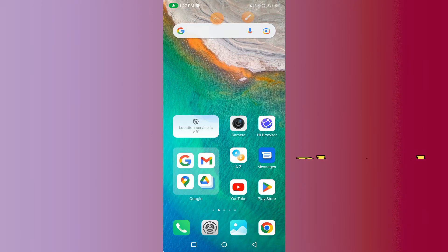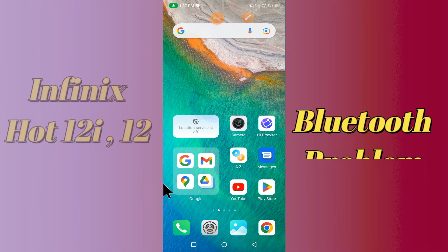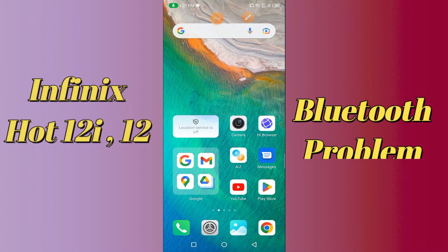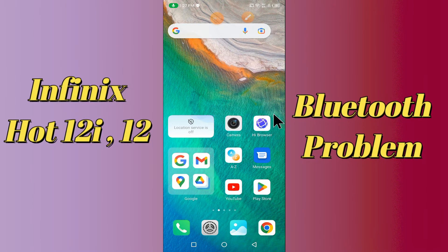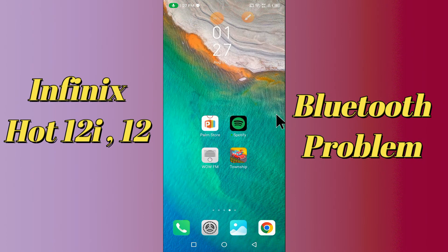Hi everyone, today in this video I'm gonna show you how you can fix Bluetooth problems on your Infinix Hot 12i and Hot 12 VIP. If your Bluetooth is not working or is not connecting with any other device, I'll tell you a few tips and tricks that you can use to fix it.